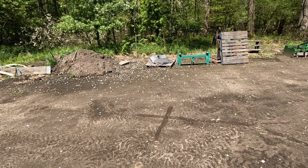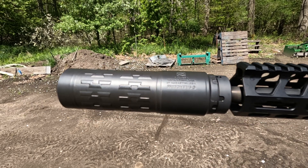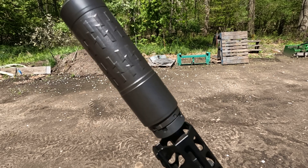Good afternoon guys, just going to do a quick rundown of the new Cycle Velos suppressor. I decided to go with the direct thread mount — it just seems to be the lighter, better option.